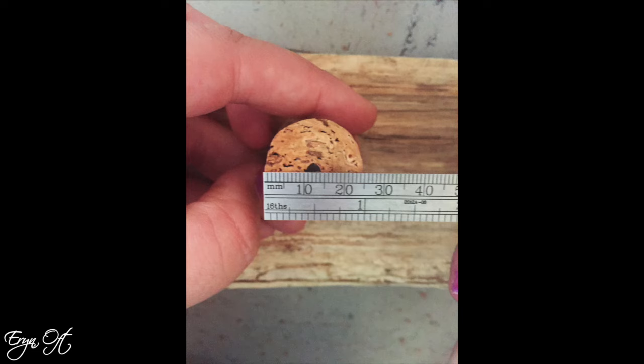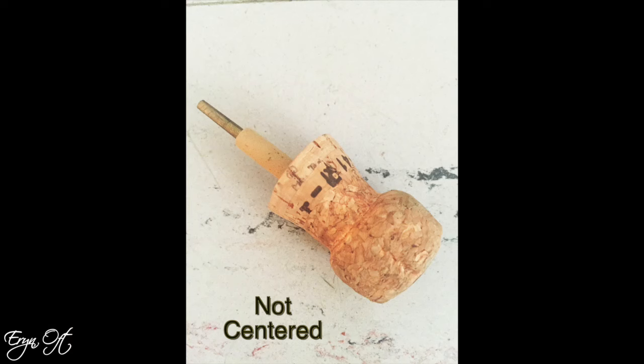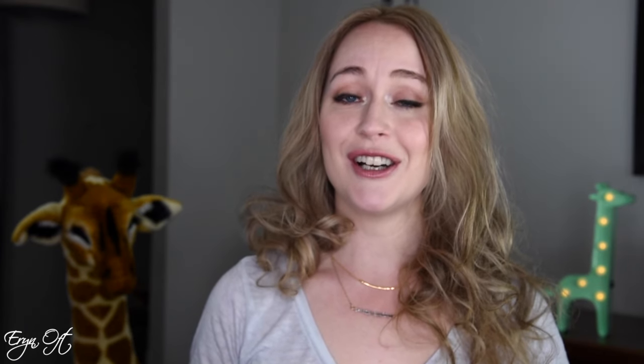As you are going to then later hammer this into the cork, we found that you need to mark the center of the cork first. So we took a ruler, put it on the edge of the cork, found the center of it, and marked it with a Sharpie so that we drilled in the direct center. Our first attempts where we did not mark the center but tried to eye it up gave us some catty-wonky results, so taking this extra step will help.